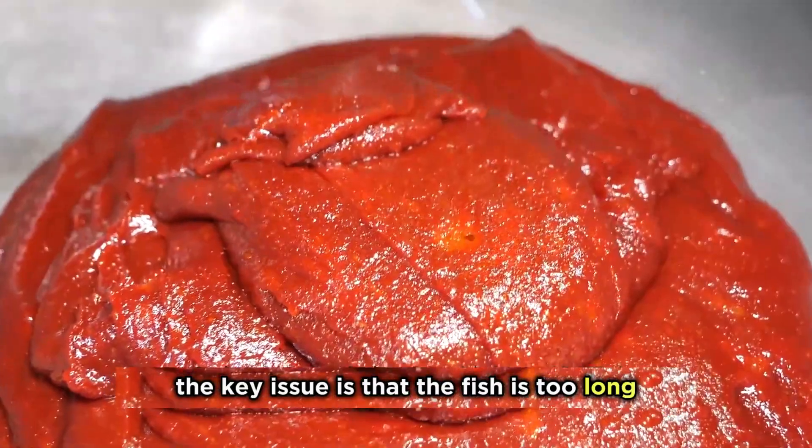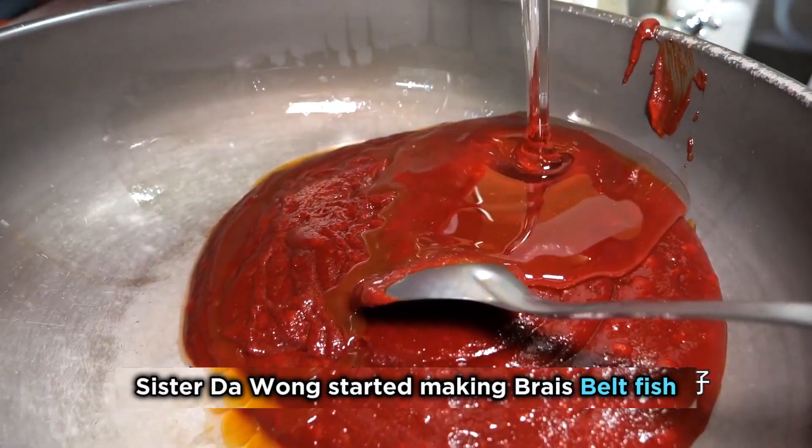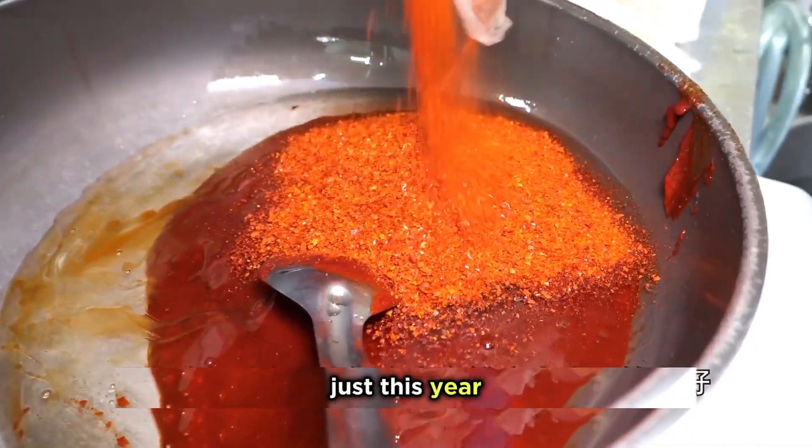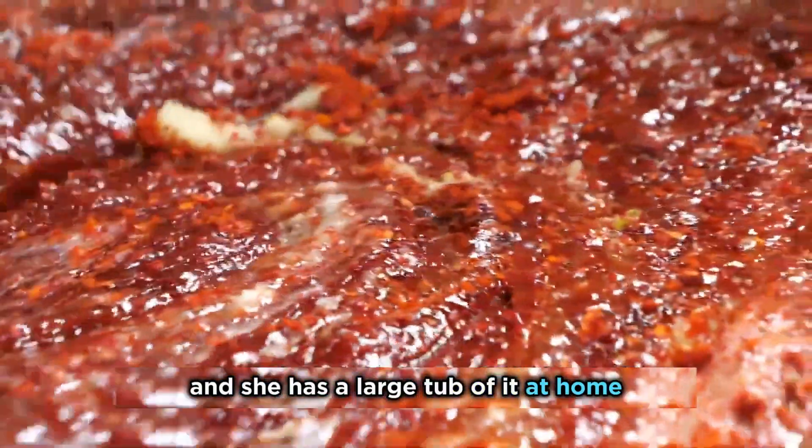The key issue is that the fish is too long — what kind of pot can stew it properly? Sister Dao Wong started making braised belt fish just this year. She makes her own sauce, and she has a large tub of it at home.